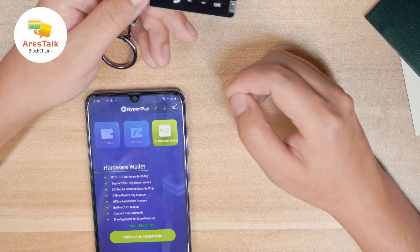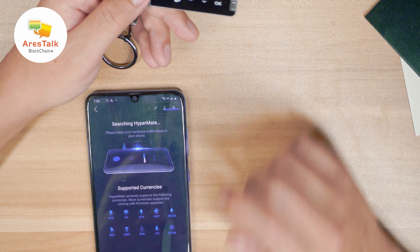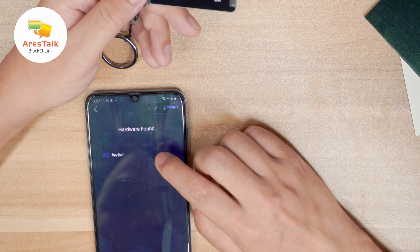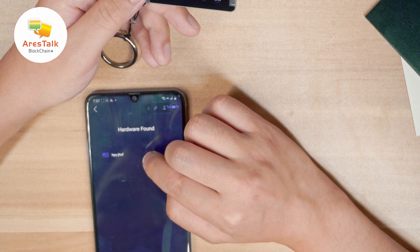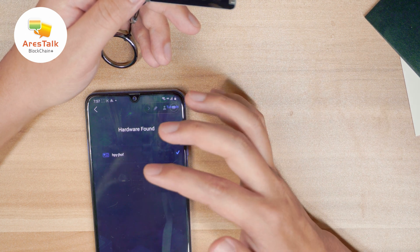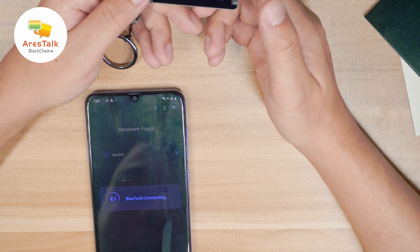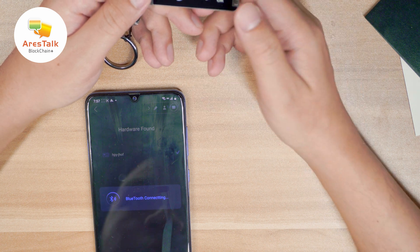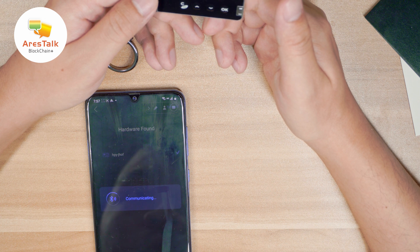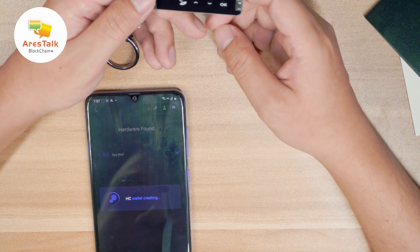If you want to learn more, you can click 'Learn More.' Let's connect to HyperMate — the HyperPay application will search for the device. I think we found our device here. Let's connect through Bluetooth. Once you see the Bluetooth icon on the top of the hardware wallet screen, it means we're successfully connected between the devices.